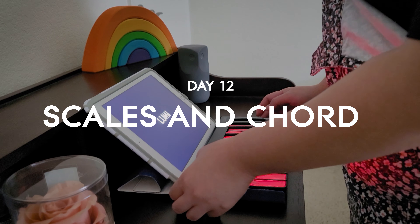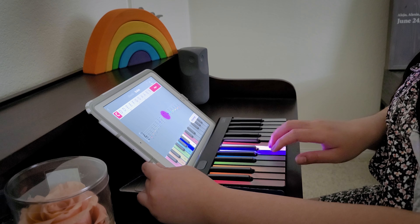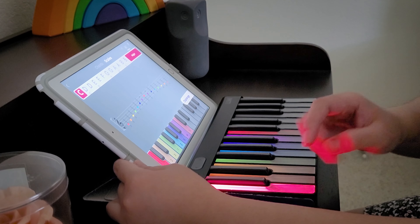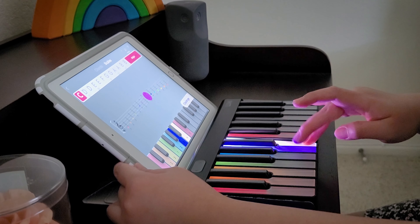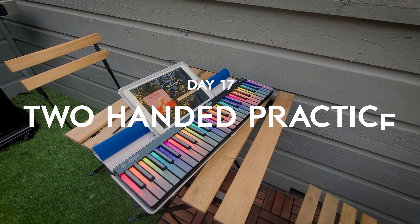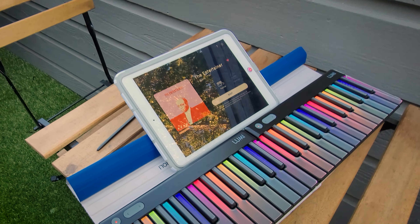Today we're going to practice some skills and chords. It basically teaches you the scale going from one, two, three, one, two, three, four, five, and then backwards — and then it lights up: four, three, two, one, three, two, one. Today I'm going to try and practice on two keyboards with both hands. I have two LUMIs so I can do this — let's try it out and see what happens.